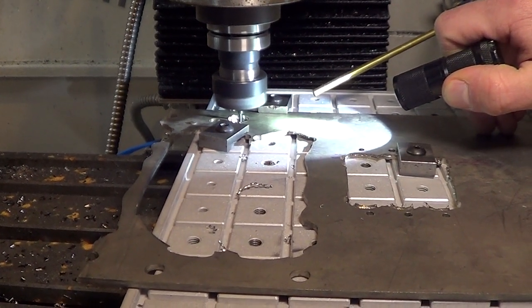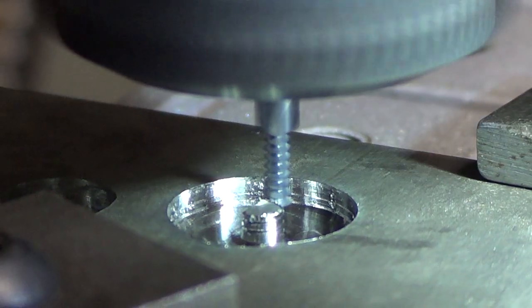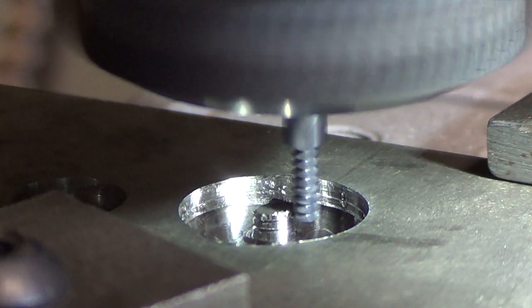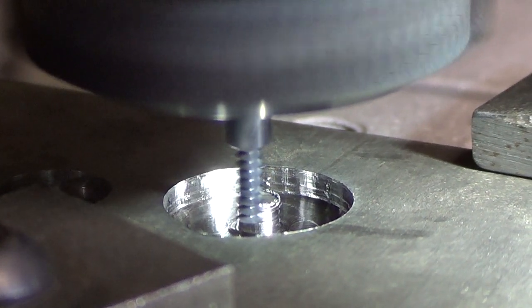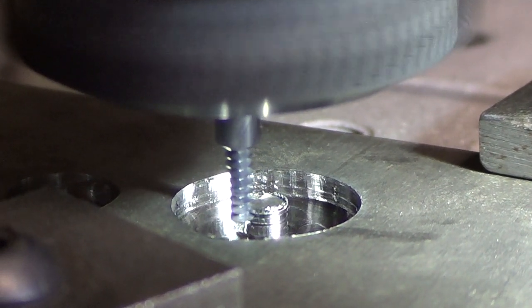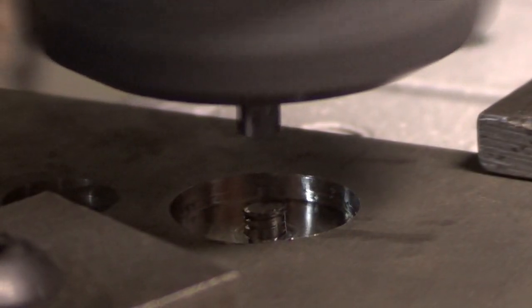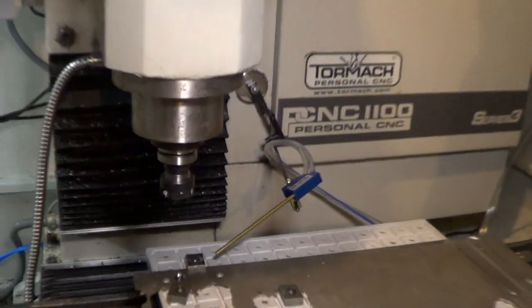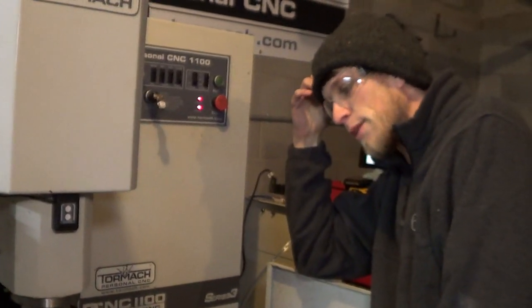As you can see, it's threading it — going around the outside cutting a thread profile. And... I'm kind of pissed. That does not make me happy.